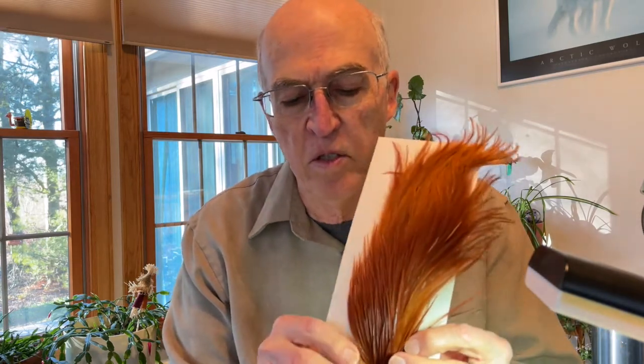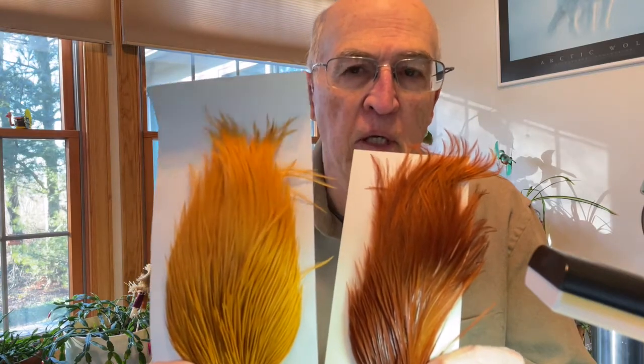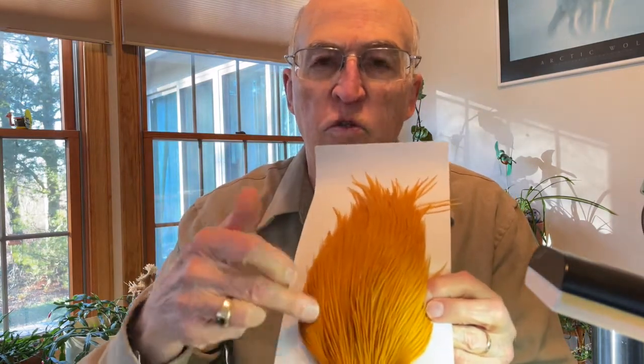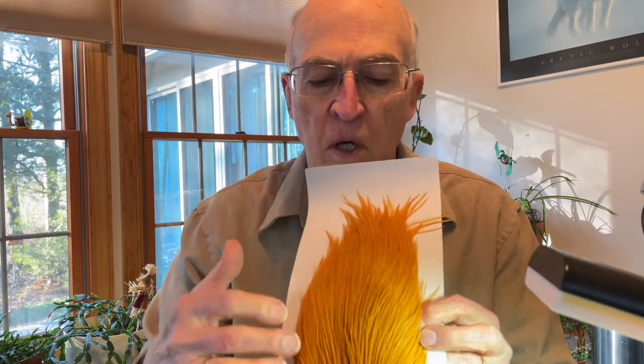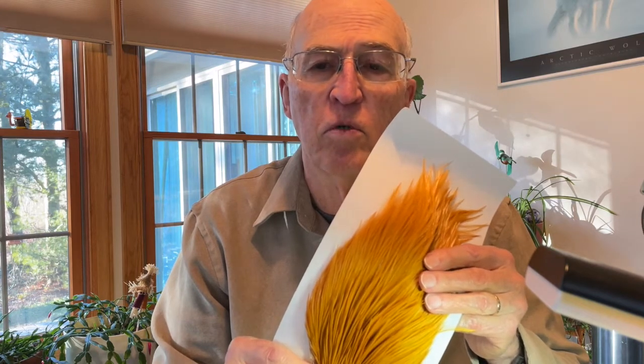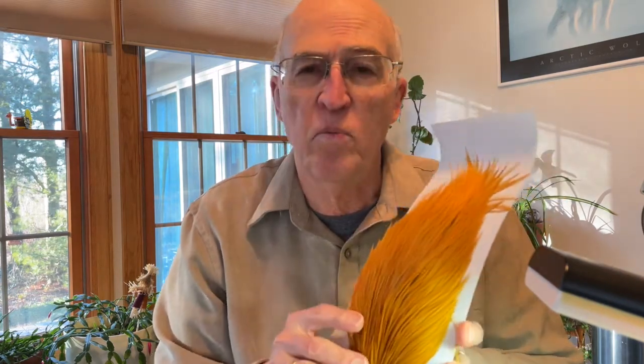I'd like you to compare this with this, which is much fuller. This is a more expensive neck hackle — basically the same thing, but it is more uniform. There are feathers available on both sides of this neck, and some get very small down to the bottom, so you could tie flies as small as a size 20, 22, maybe even a 24. So if you're investing in neck hackle, you probably want to try to match up your flying persuasions with your pocketbook.